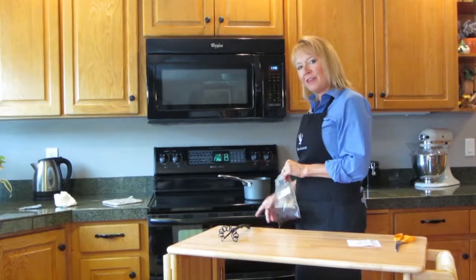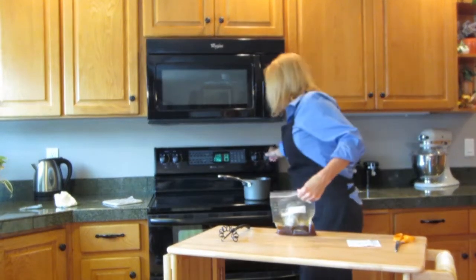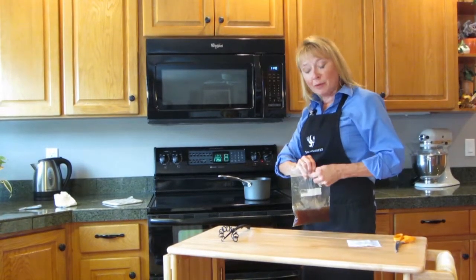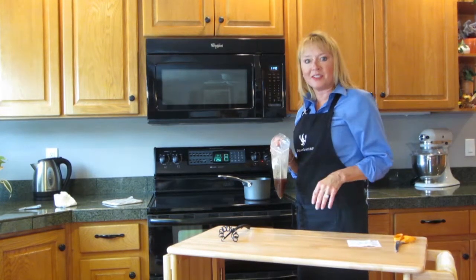While my pork roast is in the oven, I'm going to take this sauce mix. I've got this pan here on high. I'm going to bring this to a boil, then reduce it to medium and simmer for about 15 minutes until it gets thick and syrupy. Then we're going to glaze the pork roast.